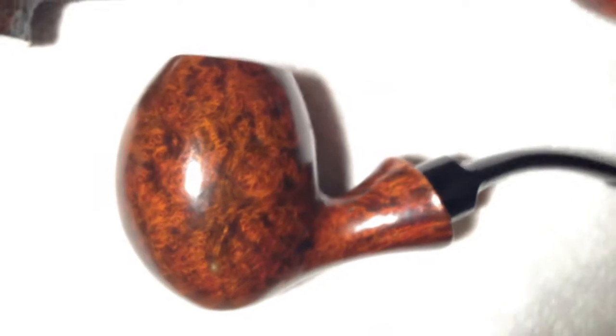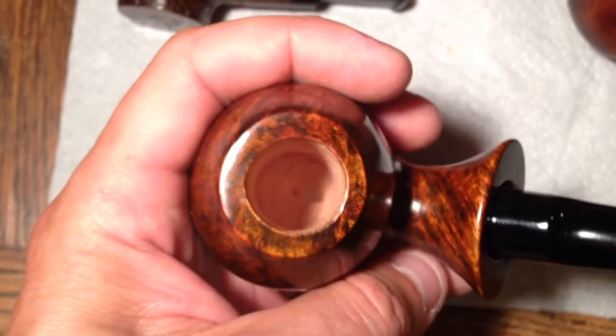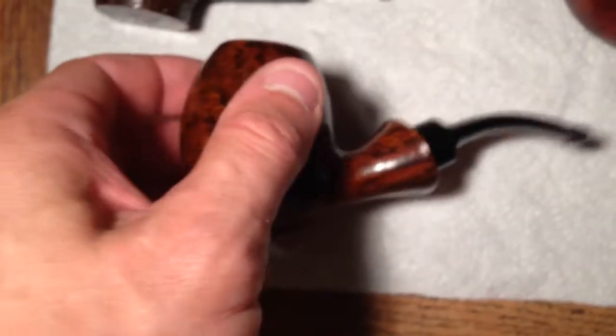The color's a little washed out, but it's a really deep bowl on this one. Really deep.